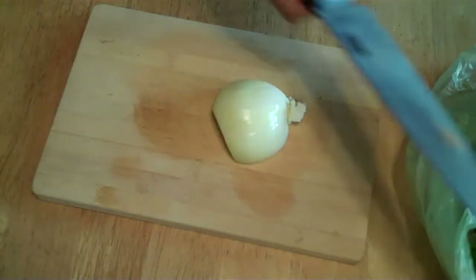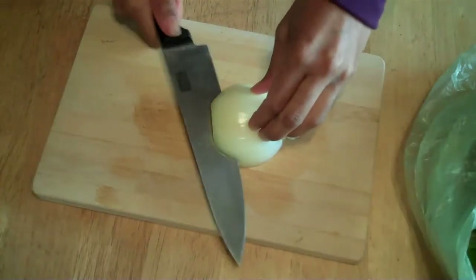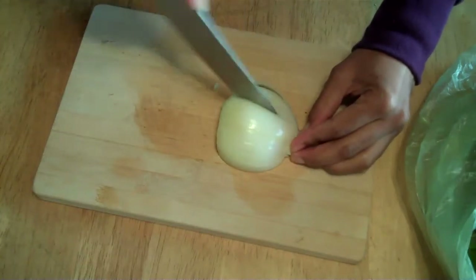I'm going to show you the easy way to cut your onion to make sure that you get even slices. So I cut it in half first, and then we cut it like this.